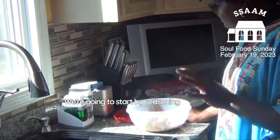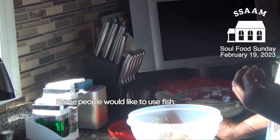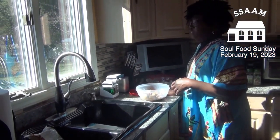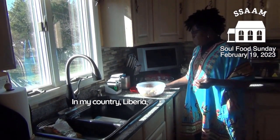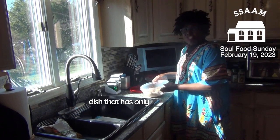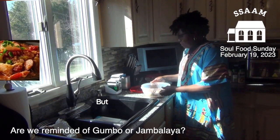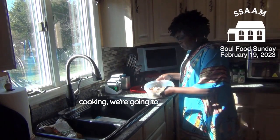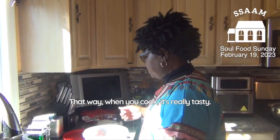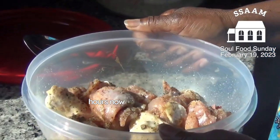We're going to start by seasoning our meat. You could use any kind of meat — some people like to use fish, debone it and fry it up. I personally like to use chicken; you could also use beef. In my country Liberia, most food is cooked with mixed meat — chicken, a little seafood, a little beef all in one dish. But for today we're using chicken. I usually season my meat overnight, but this has been seasoned for about two hours and is ready to cook.